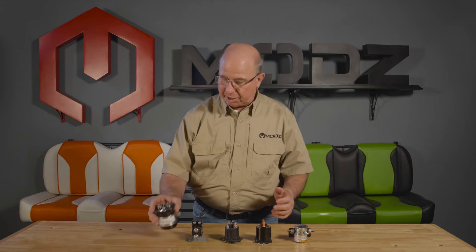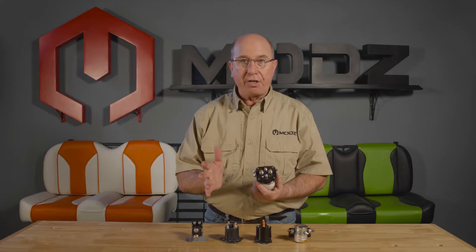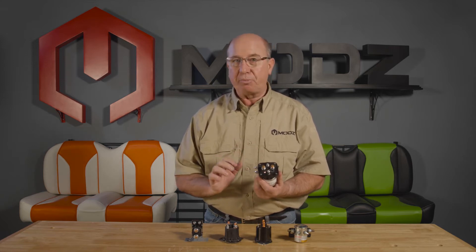We'll take this one for instance. Every solenoid is going to have two small terminals and two large terminals. It's non-directional — you can put a little positive here and a little negative here, or vice versa. It does not care at this point.